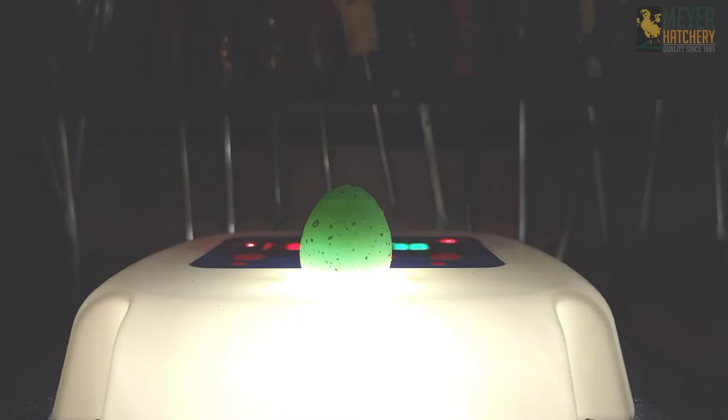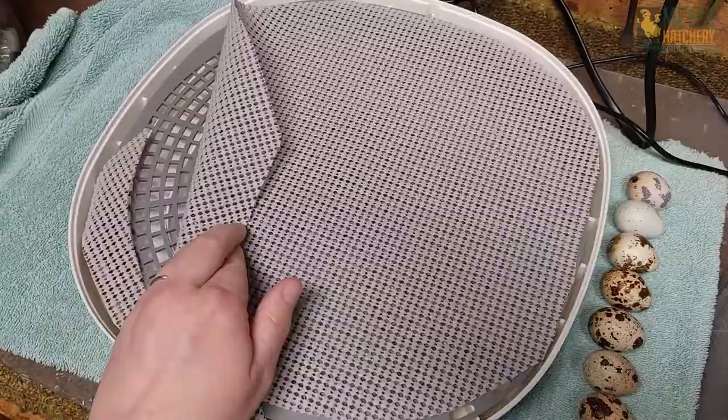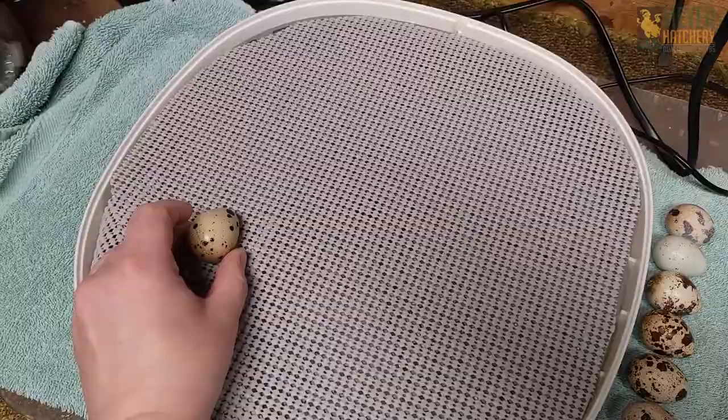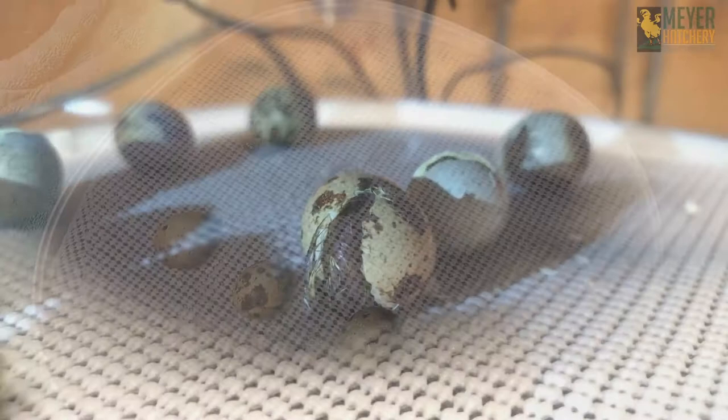Speaking of lockdown, this is what my incubator looks like during lockdown, just before I put the lid back on. I like to put some shelf liner down in the bottom of my incubator. This just helps the Caternix quail's legs when they hatch — it really helps to strengthen their legs. After I get all my eggs inside, I put the lid on and it was time to wait for three days.